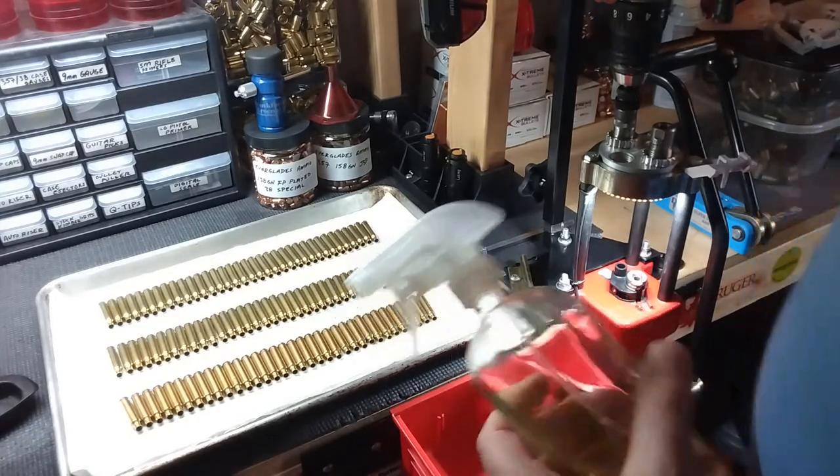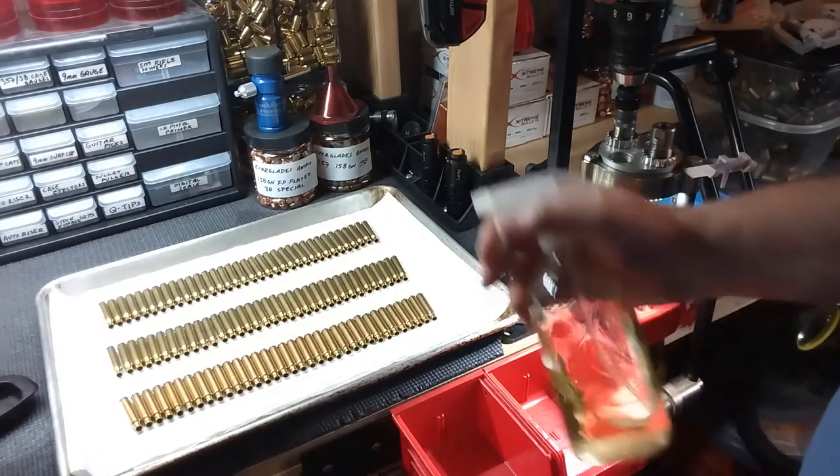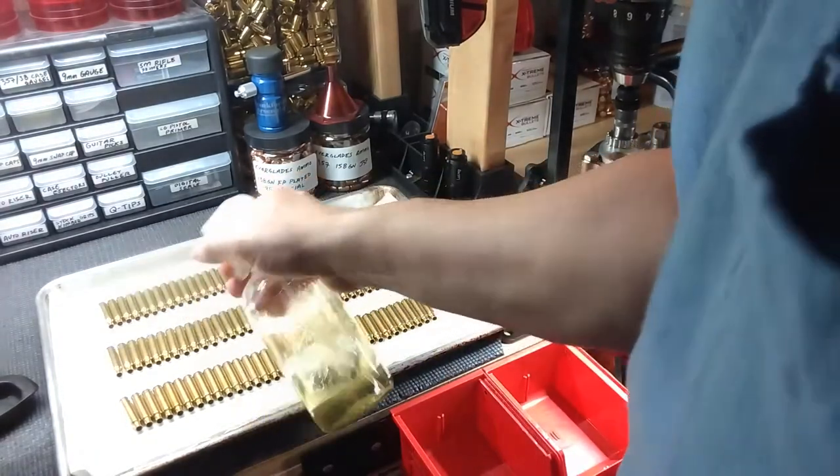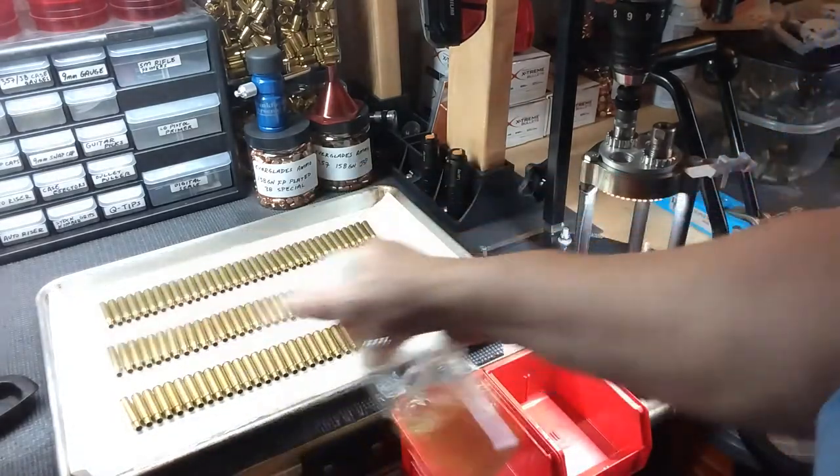I've used this and had excellent luck with it. I lay my cases out on a tray with paper towels and just give them a light spray across the tops like so. Then I separate the piles and just roll them with my fingers a couple of times back and forth. Nothing fancy, but that's really all it takes — that's all I do.